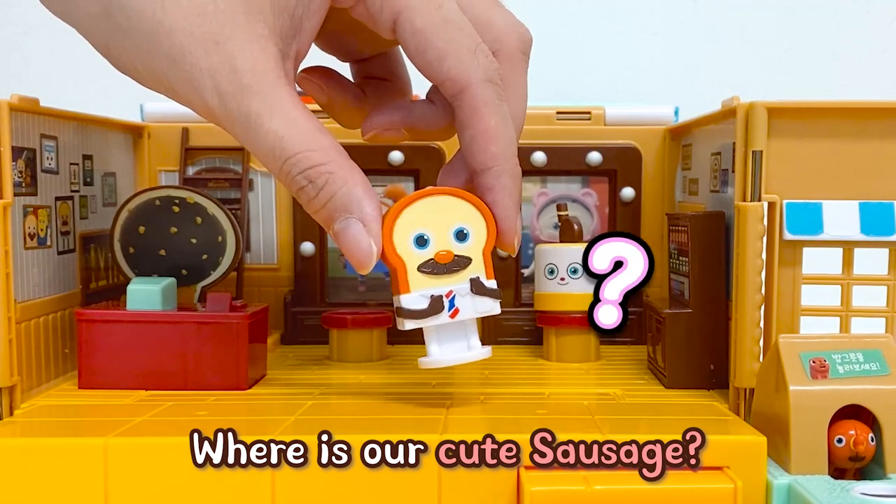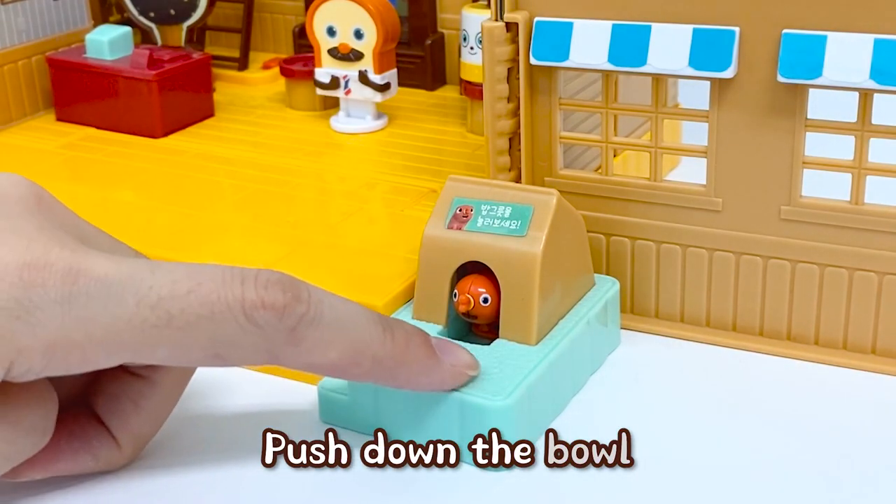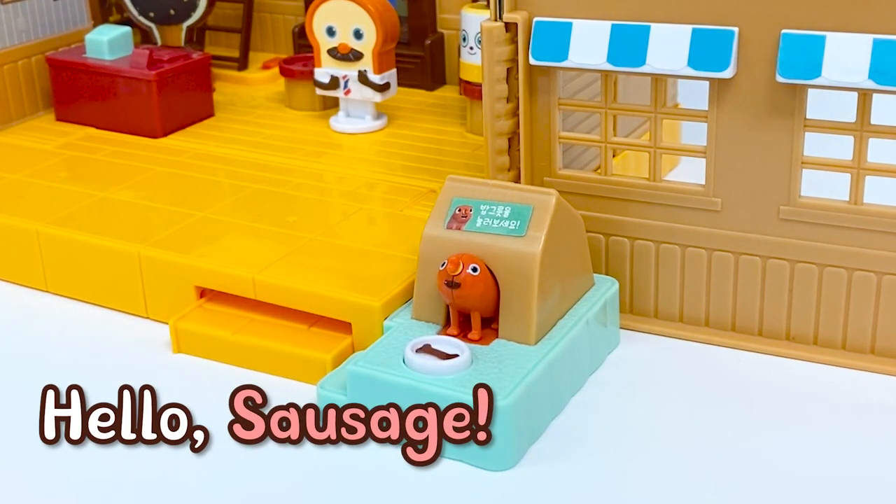Where's our cute sausage? There he is! Push down the bowl to find sausage. Hello, sausage!